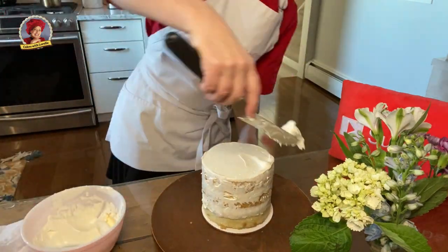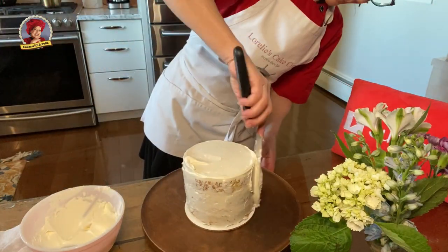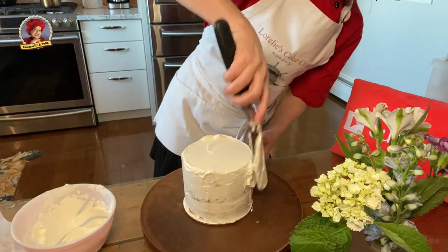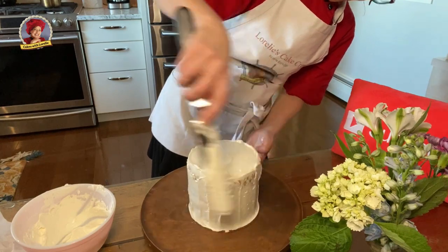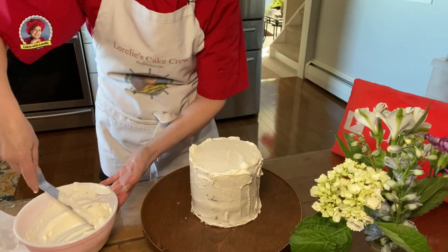I'm going to just let the video roll now so you can enjoy the finishing touches on this delicious coconut fig cake. If you have any questions, just ask me in the comments below and I'll get back to you right away. I cannot wait to taste this cake.